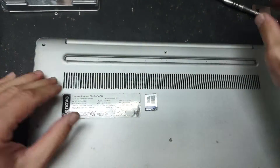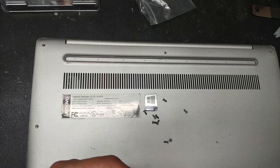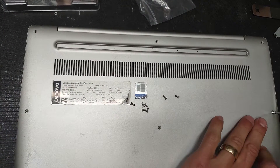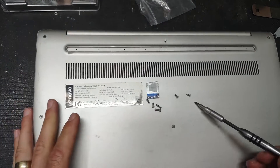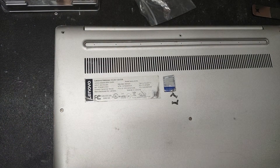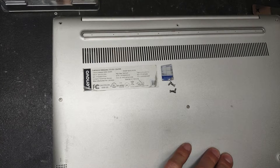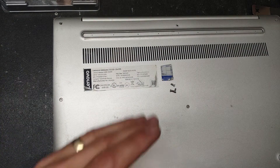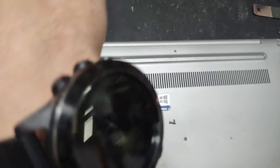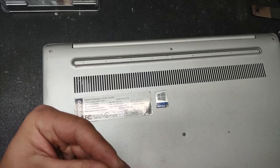Put back the back case, put back the screws, and all you have to do now is boot up the computer from a Windows installation disk or USB. If you don't have one, head to the Microsoft website and download an image onto a blank 8 gigabyte or larger USB drive. You don't have to worry about the Windows license because with Windows 10 the license key is embedded into the UEFI, so the computer will activate the newly installed copy of Windows automatically when it connects to the internet.